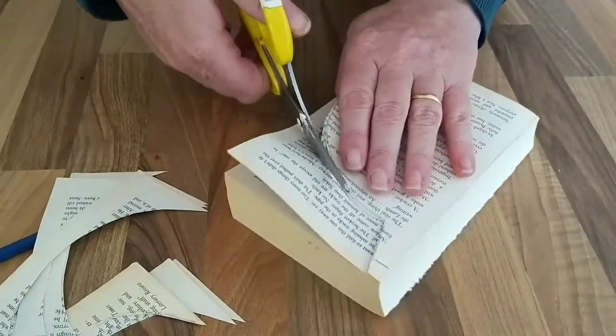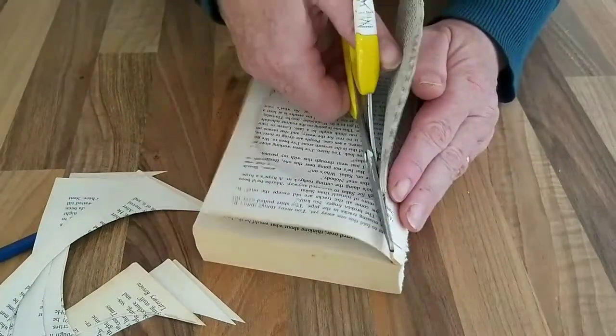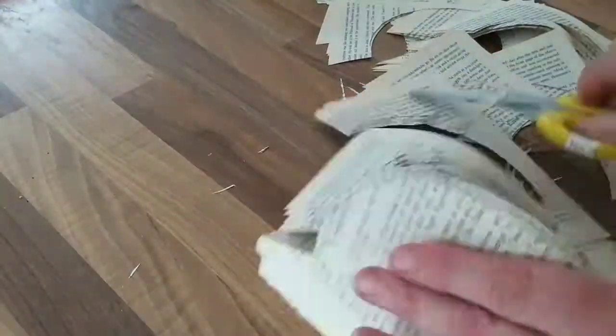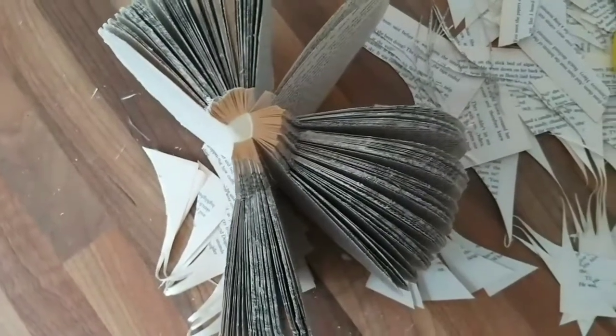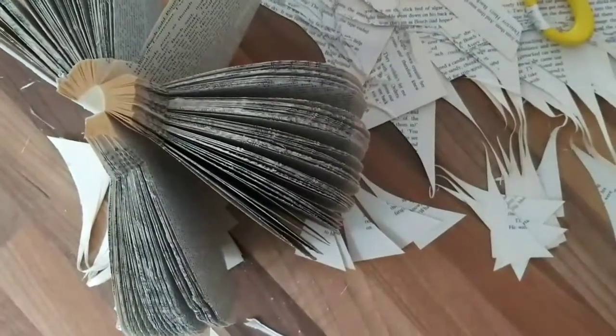From memory my book had about 485 pages in it. I did a second book which I'll show you later in the video, and that had 390 pages — actually the smaller book worked out slightly better. I found that with a thicker book the spine is naturally wider and it was harder to get the book to curl round in a nice tight circle, so I did end up with a few gaps.